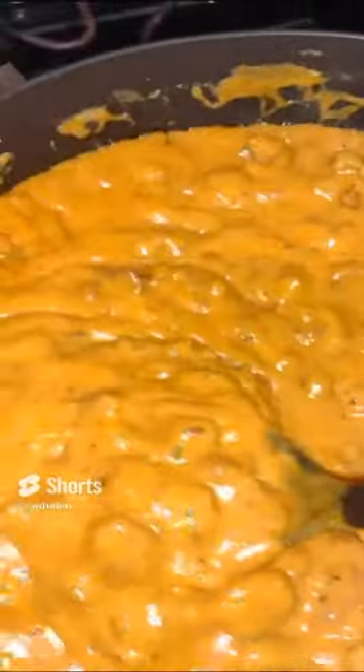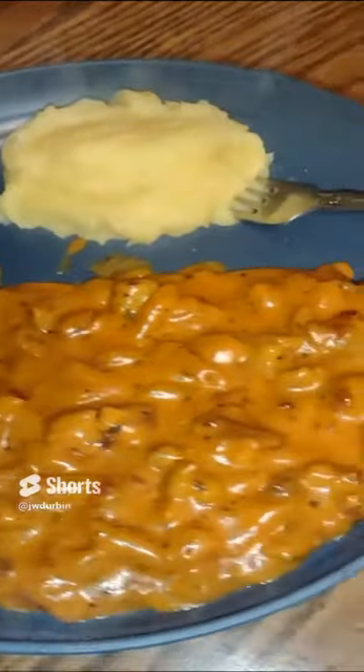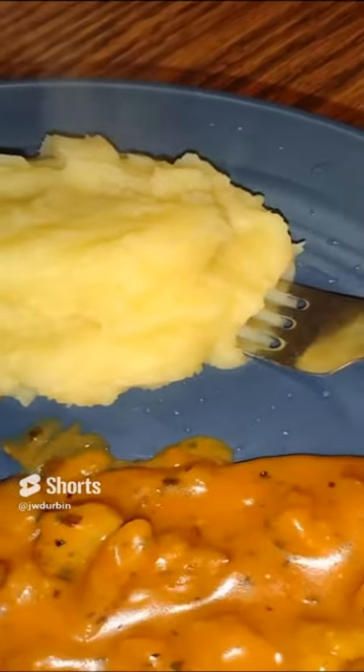It thickens up the longer you cook it. This is the way you want to add some basil in it too. And then you serve it with mashed potatoes of all things. It's very delicious.